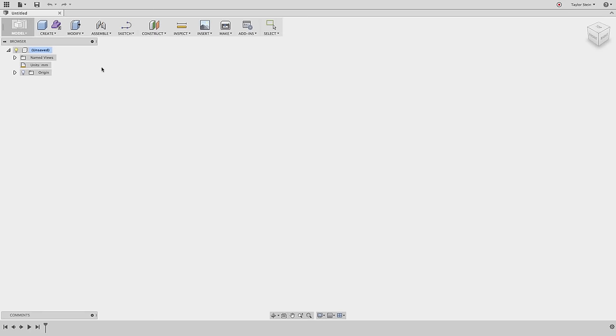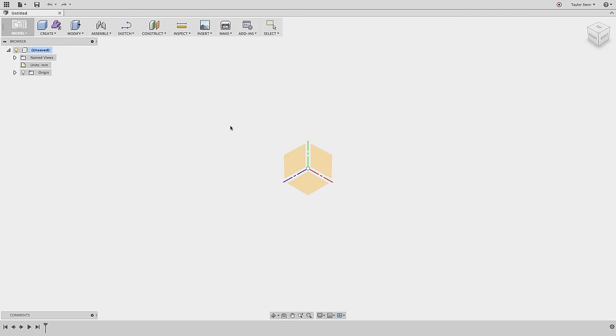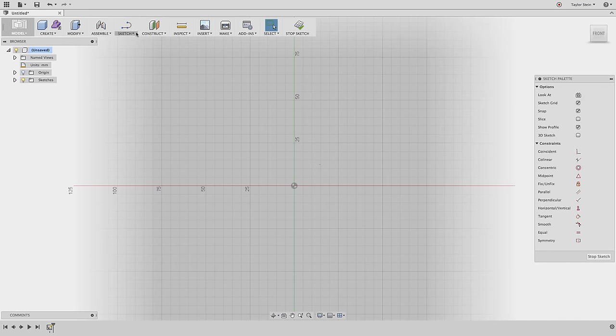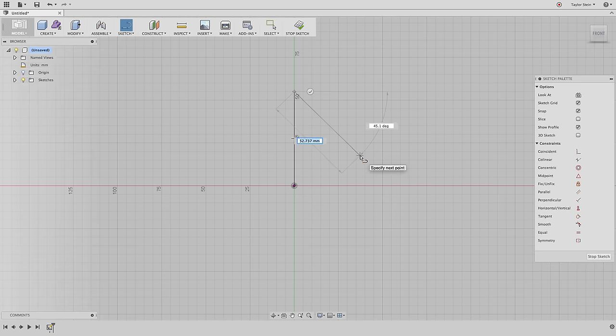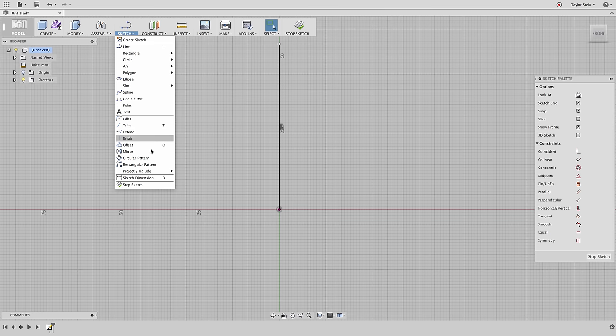We're going to sketch its silhouette and then revolve it around to create our first solid. To kick things off, under the Sketch menu I'll choose Create Sketch and select one of these vertical planes — it doesn't matter which one. Next I'll select the Line tool, start it at the origin, click and move my mouse up, click again to stop drawing the line, and hit Escape. The line is vertical, as shown by the vertical constraint.